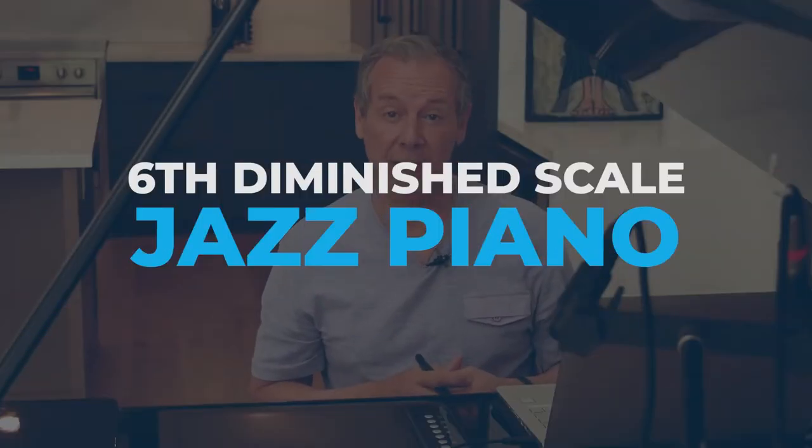In this video, we're going to do a deep dive into the sixth diminished scale for jazz piano. It's a great scale with a lot of usages, mostly comping and playing melodies with different voicings — basically ways to put chord voicings together. It's also a great arranging technique.